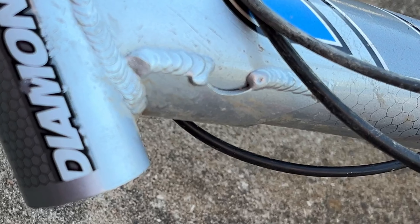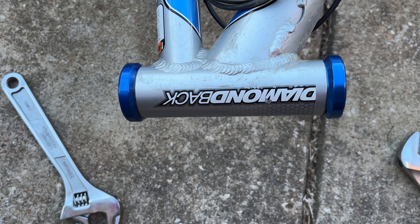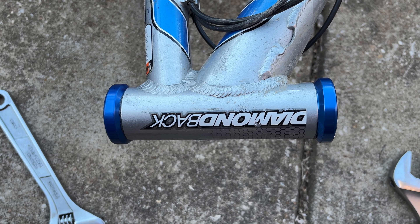Now I'll just do the same thing for the bottom side. And there's both cups installed using a $5 bolt that you can get at your local hardware store.